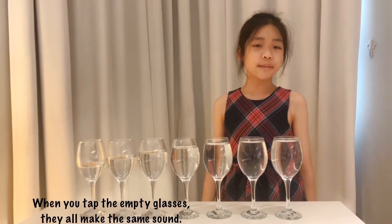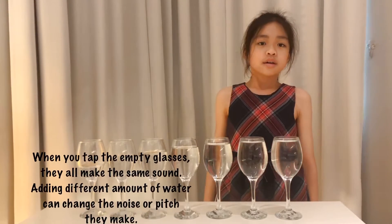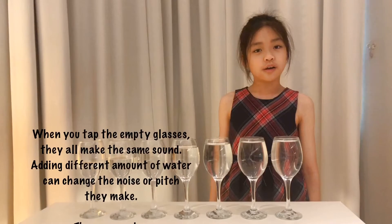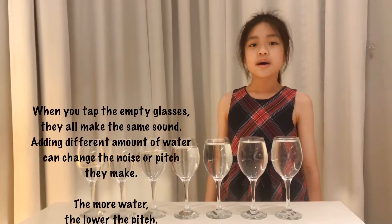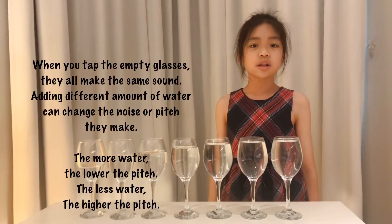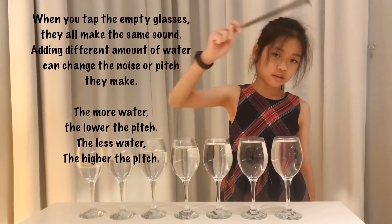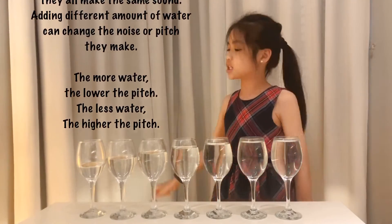When you tap on empty glasses, they all make the same sound. Adding different amounts of water can change the noise or pitch they make. The more water, the lower the pitch. The less water, the higher the pitch.